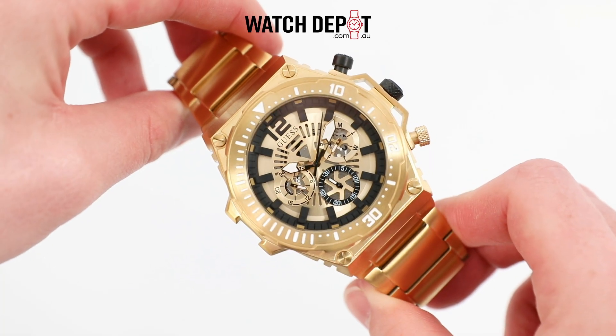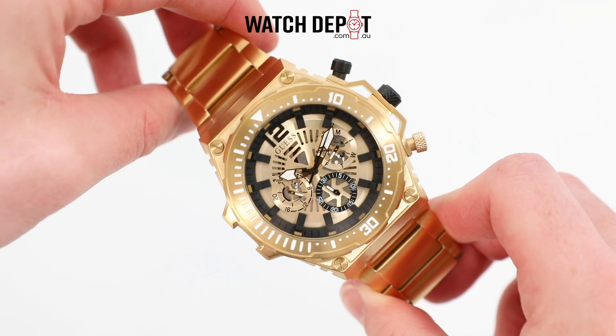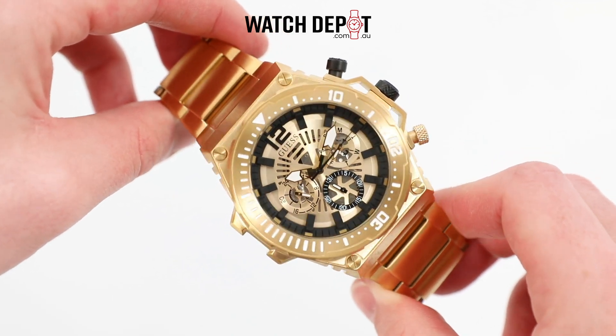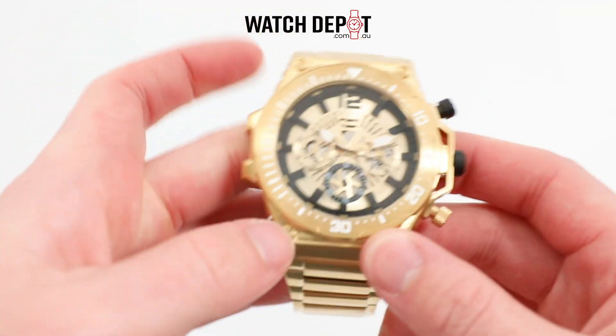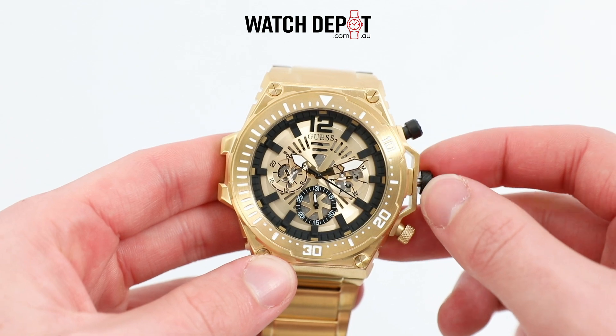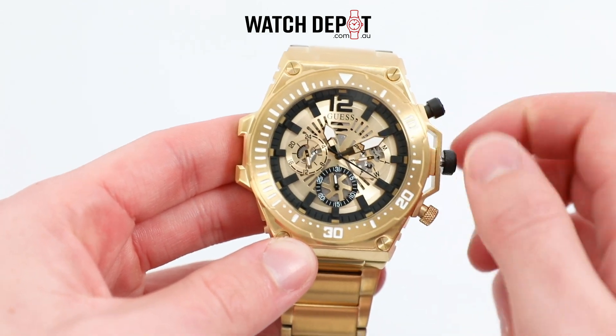A strong black and gold dial is accentuated with white details on the bezel and hands, which includes some Lumibrite. The gold dial includes a sunburst finish to it, which adds a nice touch of elegance, and overall this is a pretty flashy looking piece.